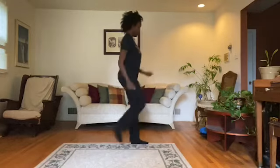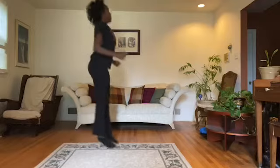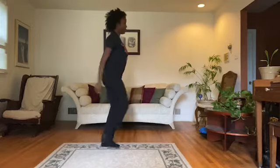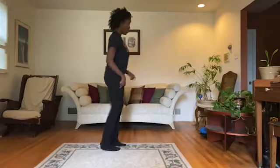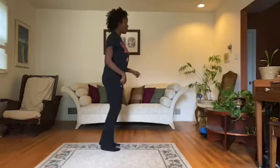Go to the left. Take it back now, y'all. One hop this time. Right foot, let's stop. Left foot, let's stop. Cha-cha now, y'all — one, two, one, two, three, one, two, one, two, three.